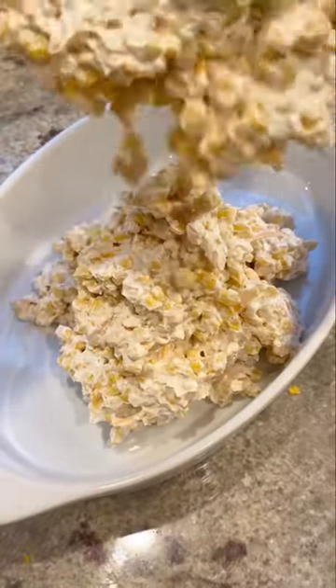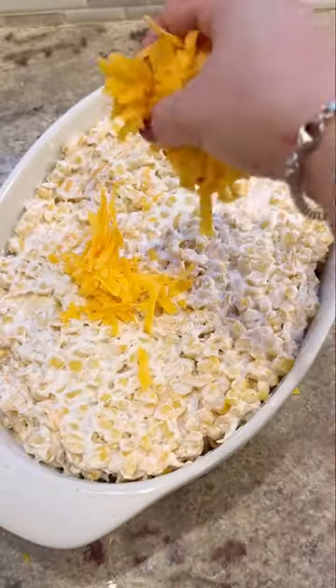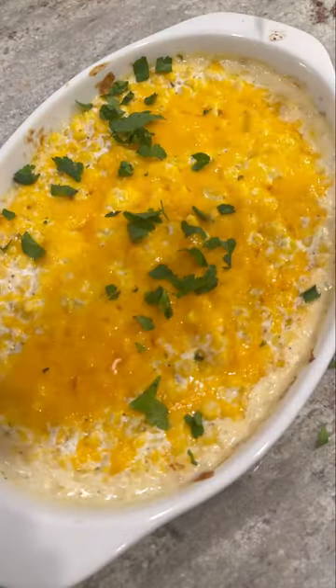The full recipe for this is on my website too if you want it. So now you're just gonna add everything to a baking dish. Smooth it out till it's nice and even. And then you're gonna top it with even more cheese. Then pop it in the oven until the cheese is nice and melted and the sides are hot and bubbly.